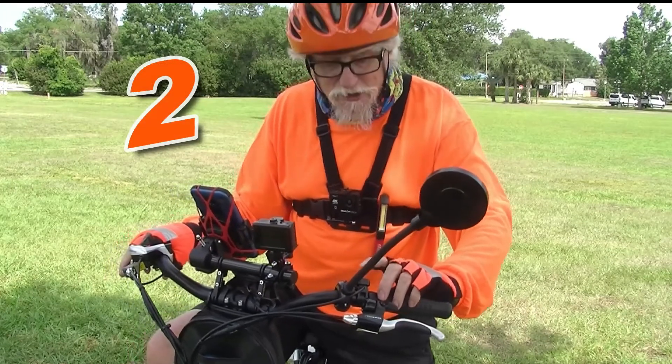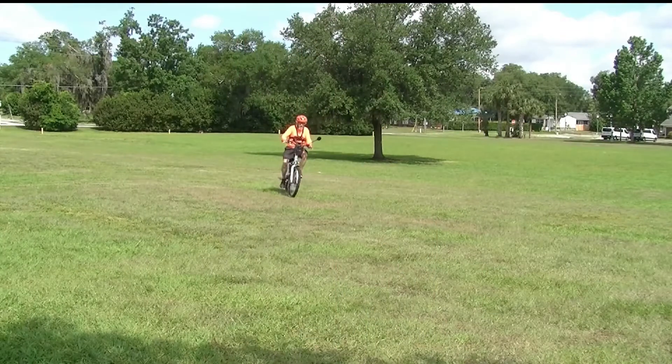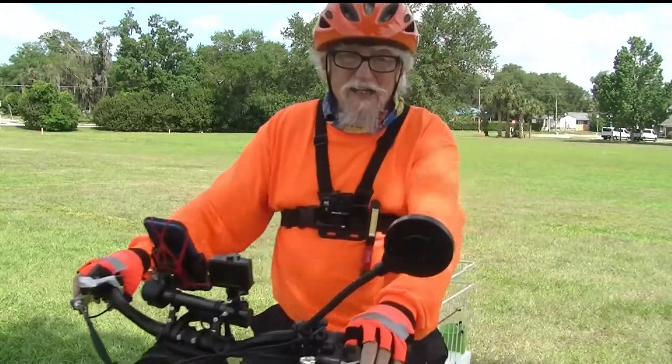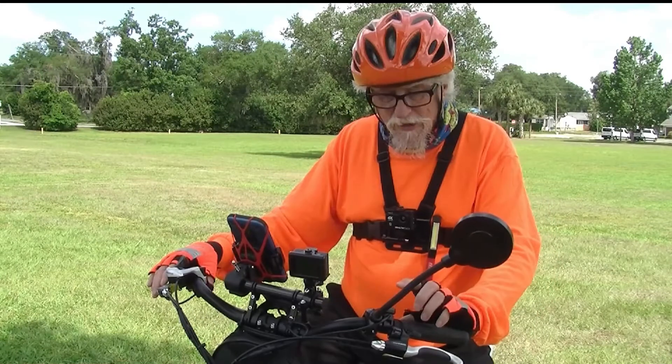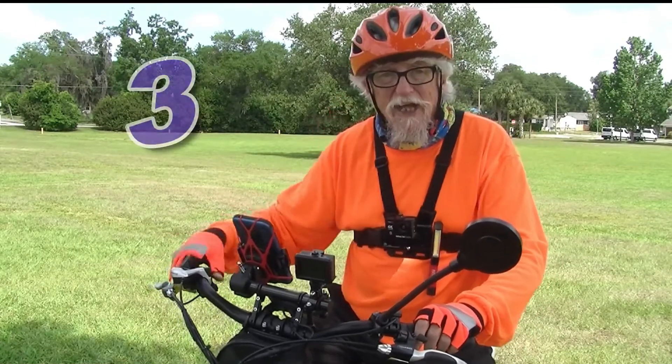I'm going to move it up to pedal assist two and see how that helps. On pedal assist two it makes it a little easier to pedal. I'm going to go up to pedal assist number three and see how that works.